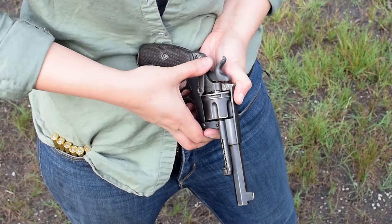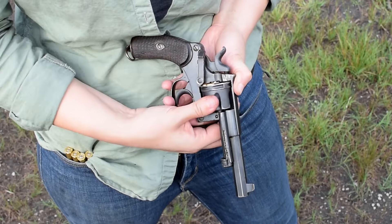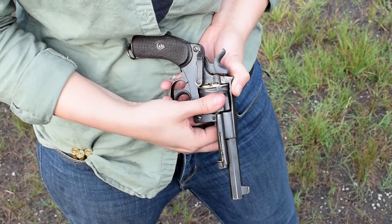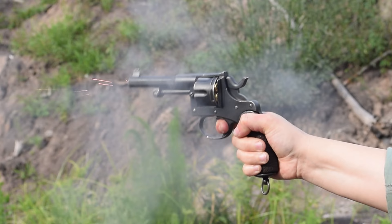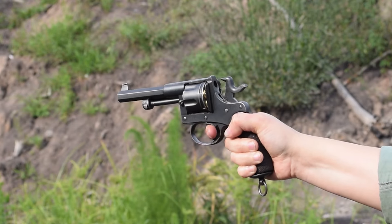To start, swing open the biased gate and load in six rounds of 9.4 Dutch. That cylinder detents well into position. Light, medium revolver length with slightly offset grips — it's a comfy hold, but less of a point shooter.